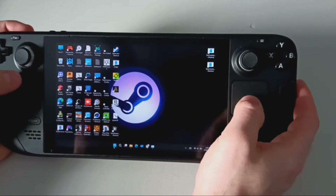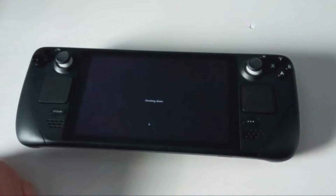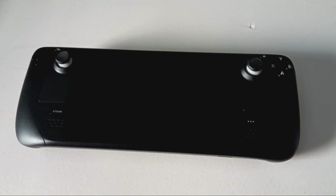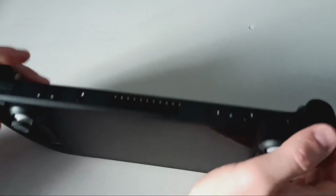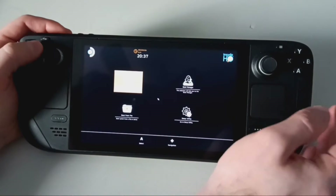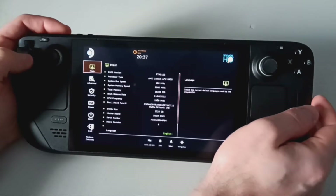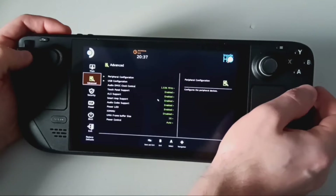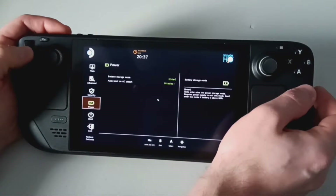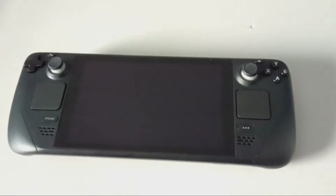First, if your Steam Deck is turned on, shut it down through the operating system menu. In my case I'm using Windows. Once it is fully powered off, hold the volume plus on the left side and hold the power button for one second. After you hear the beep, you can release both buttons. Using the directional pad, go down to Setup Utility and press A, then use the down arrow to go to Power and then Battery Storage Mode. Press A, and then it will ask you to proceed — press A again and the device will shut off.